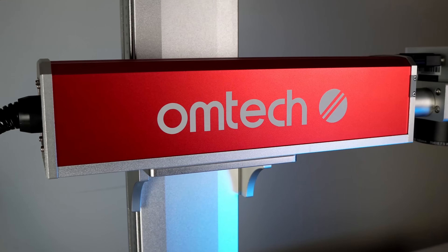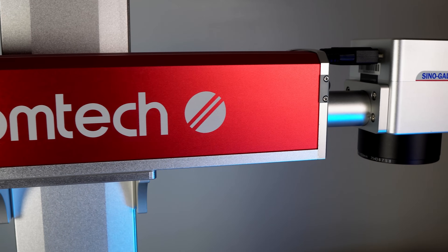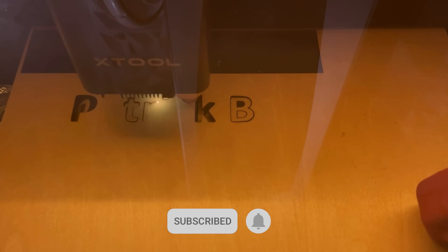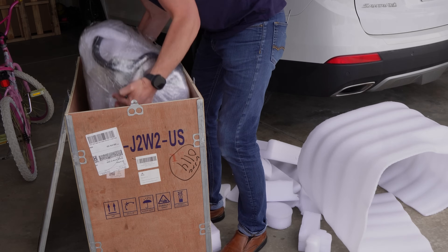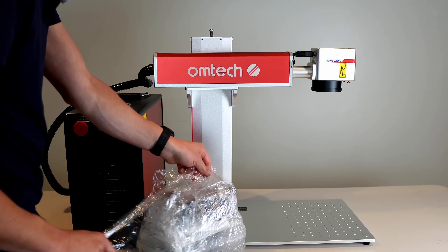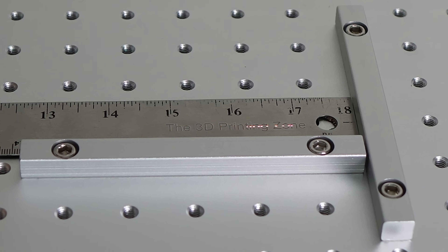I have other laser engravers, but this one is different because it's the Ohmtech Mopa 20-watt split fiber laser engraver. My other laser engraver is an X-Tool M1 — like most laser engravers you might see today, it follows a path on a gantry going left and right, forward and backward, making one line at a time. This fiber laser engraver uses mirrors to focus the laser where it needs to print instead of having to move the whole head. One advantage is it can move so fast — rated at 10,000 millimeters per second. When I do it at 10,000, I can't even see it.